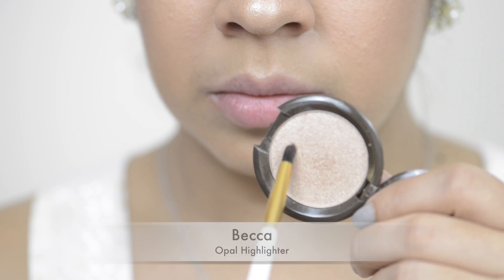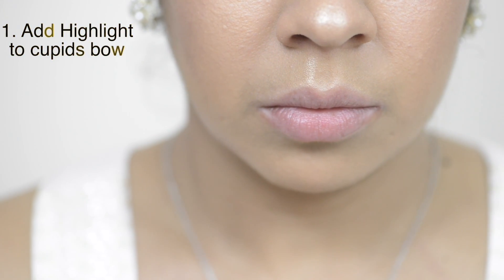To start off today's look, I'm using the Becca Opal highlighter and I'm applying this all over my Cupid's bow.